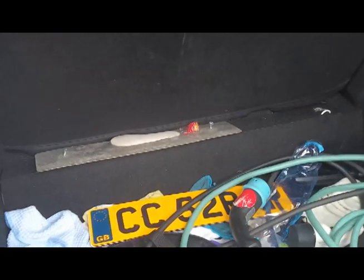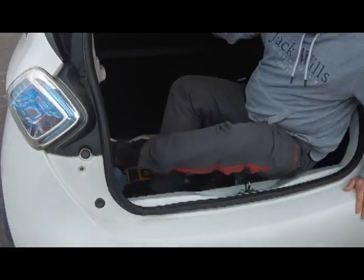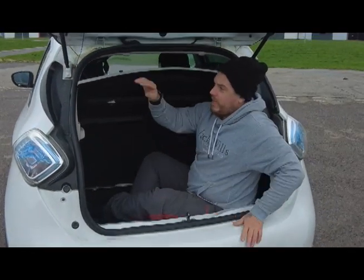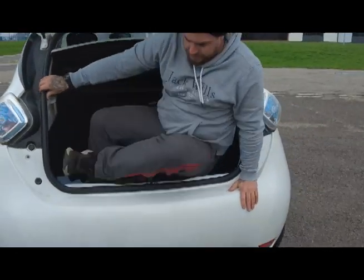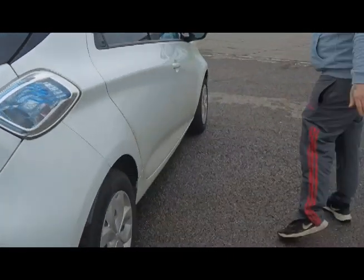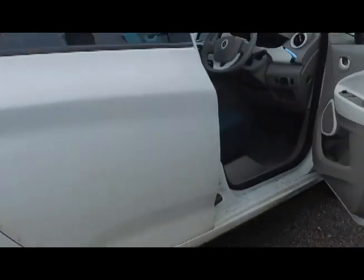The boot on this car — for the size of it, I thought it was pretty big. I'm quite a large person and I can sit in there comfortably, though I wouldn't be able to shut the tailgate with the parcel shelf on. Walking around, it's a good size — realistically the size of a Clio or a Micra.